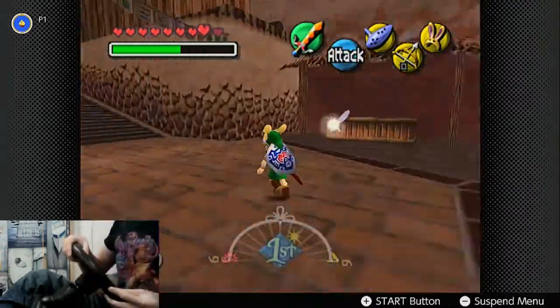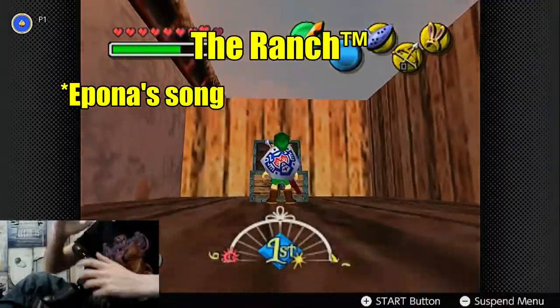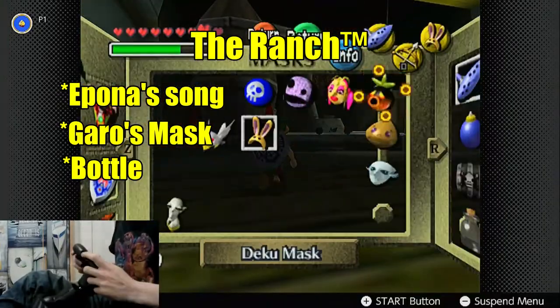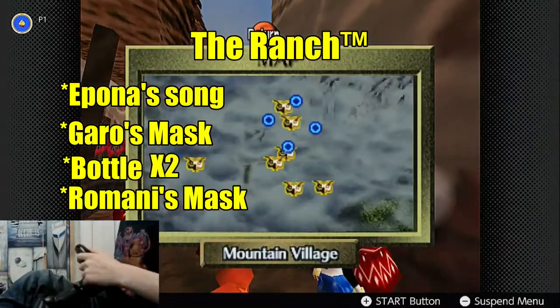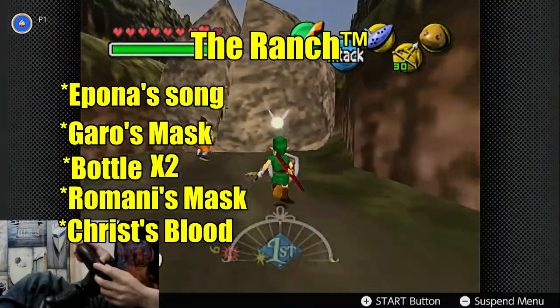So in a casual run, the next thing you would do is the ranch, allowing you to get a bonus song, which allows you to get the Garo's Mask, as well as opening up the aliens event, which gives you an additional bottle. After doing that, you could do the bandit side quest for Romani's Mask, which gives you access to a secret club with another bottle and a reliable supply of Chateau — a drink that gives you infinite magic for a cycle. The ranch is fucking loaded.